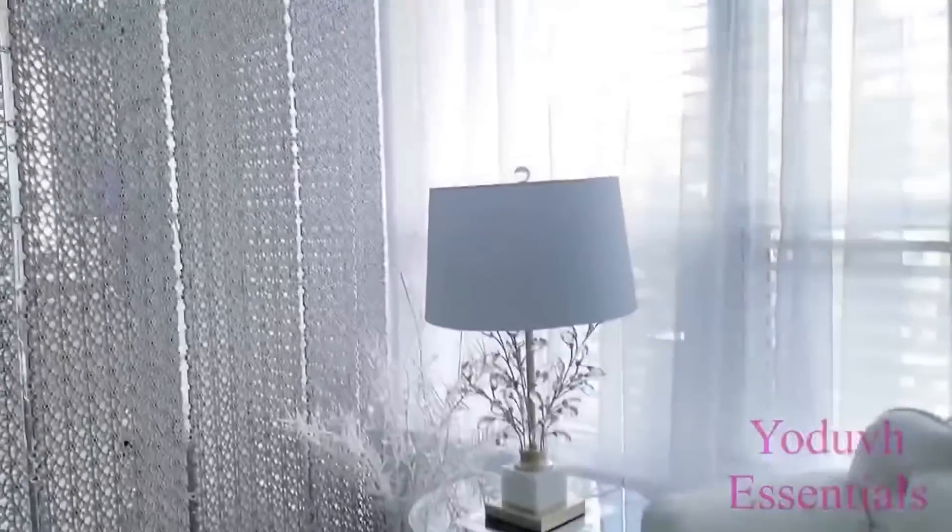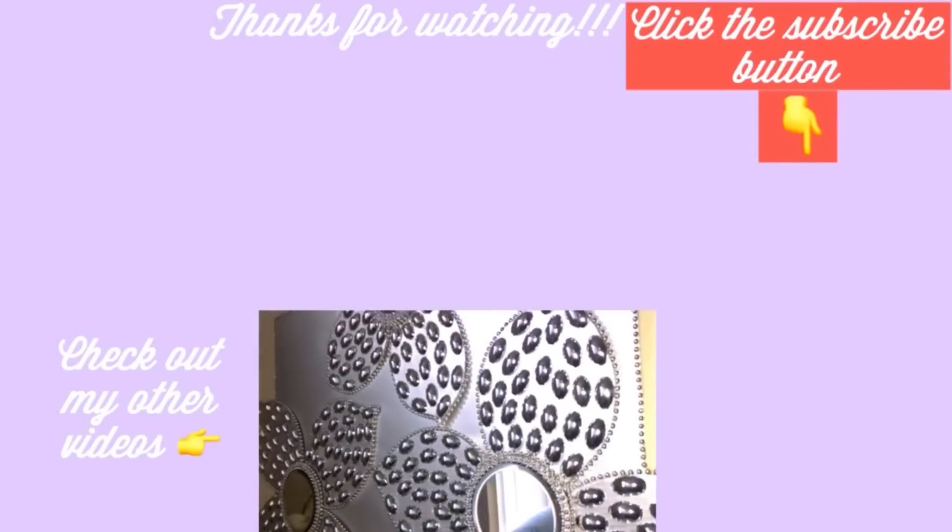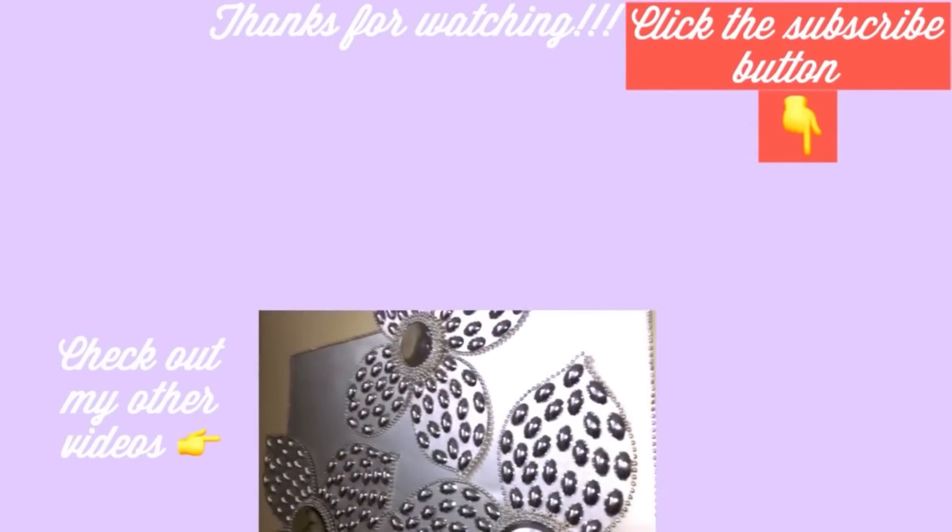I hope you all enjoyed this video. Don't forget to like it and share it with your friends and family as well. Thank you guys so much for watching. I have other home decor DIY videos linked in the description box below — check them out and don't forget to click on the subscribe button.